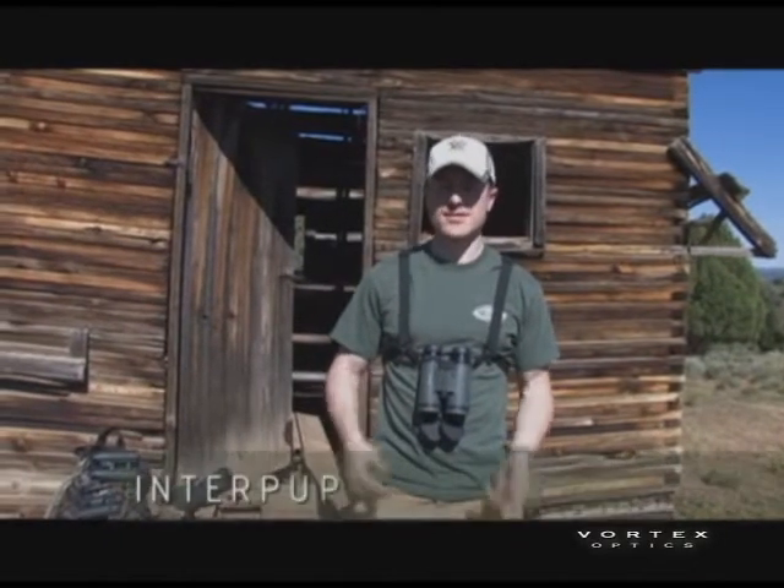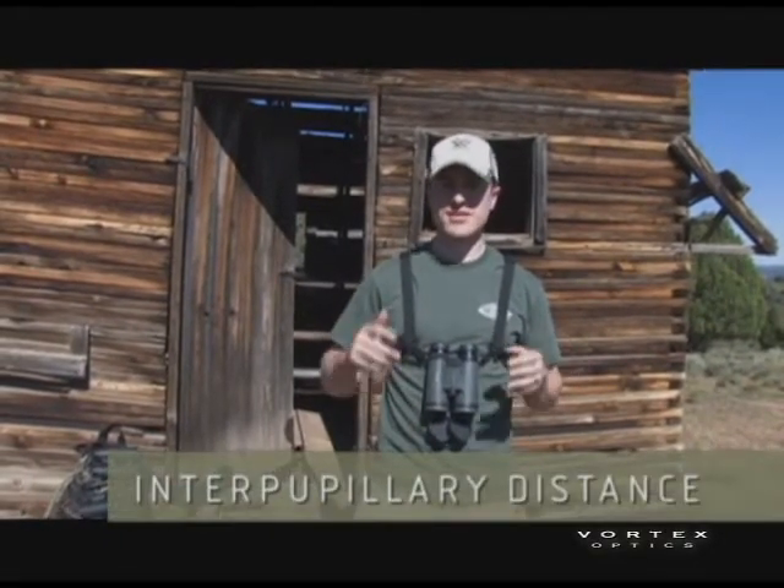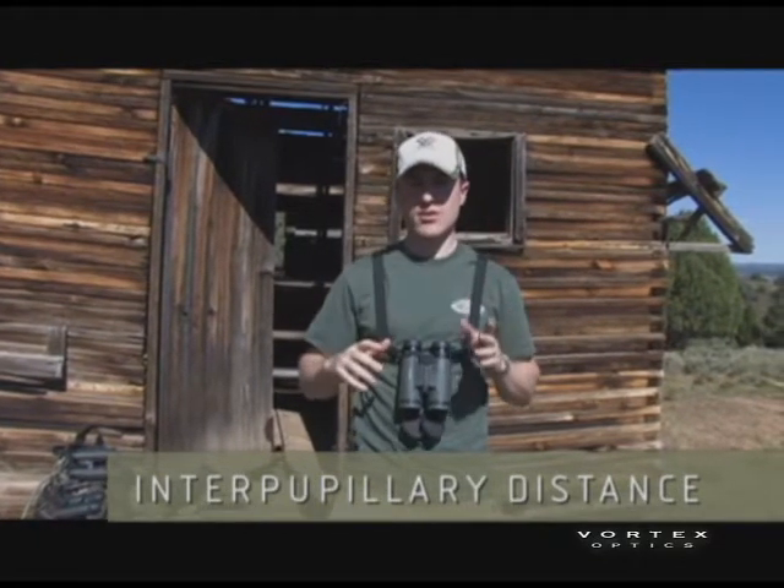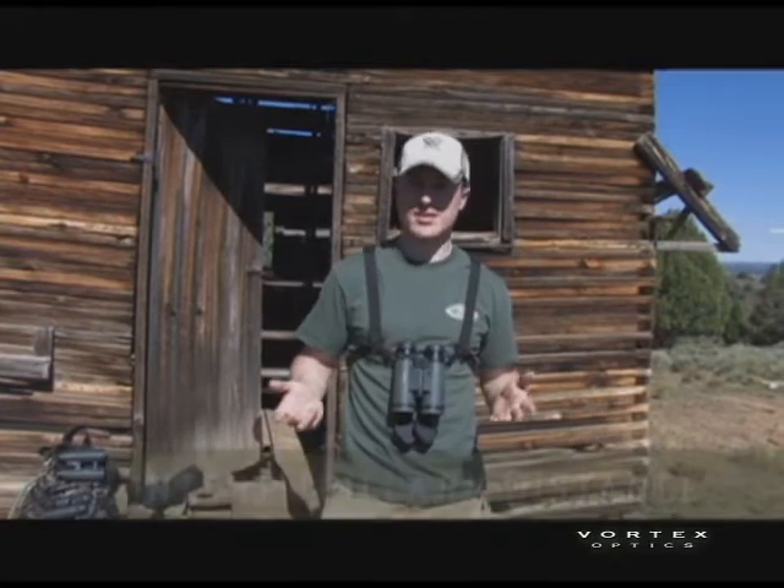Let's talk about interpupillary distance. It's a pretty simple explanation. Each person's eyes are going to be set a different distance apart, so the binocular needs to be able to compensate for that.